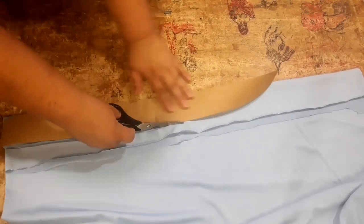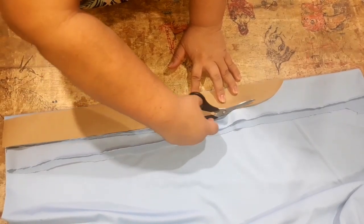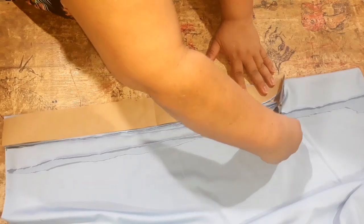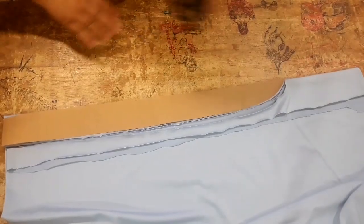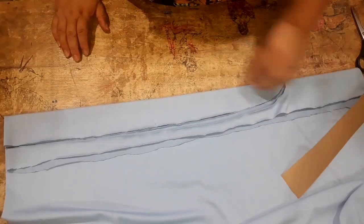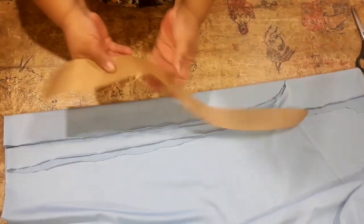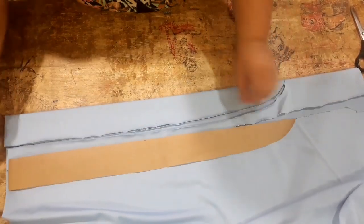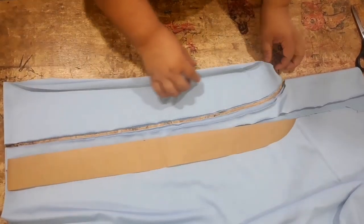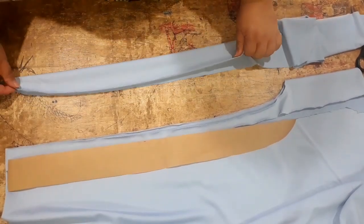Outra coisa: você não quer colocar suplex porque você acha que vai ficar muito grosso aqui pra fazer o babado? Põe uma outra malha, uma malha mais fina. Pode ser aquela malha de camiseta, ou a liga light que eles chamam, ou a lycra, que fica bem. Então, olha só como ficou a minha parte. Esse daqui é um molde. Olha como ficou o meu — ele ficou dos dois lados e nessa dobra aqui.